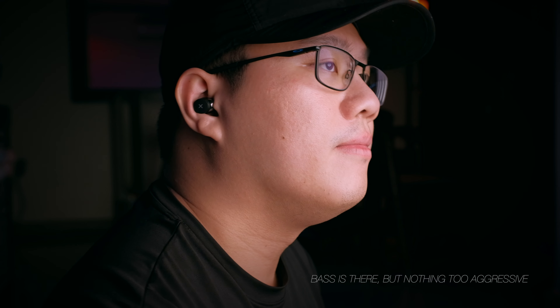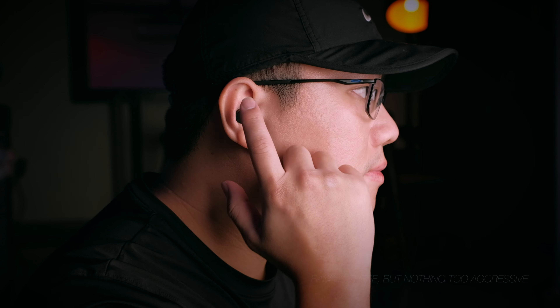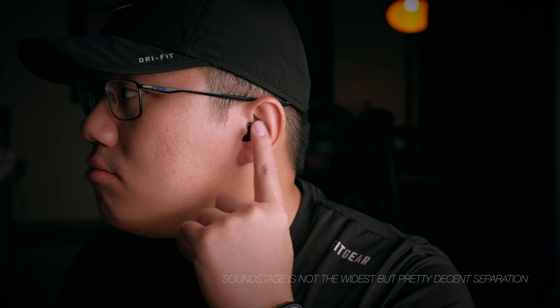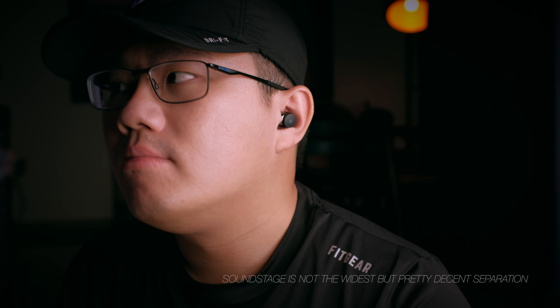These are not your typical bass-head earbuds — the bass is present and satisfying but not aggressive. Clarity is also exceptional, with every high and cymbal clearly heard. For a relatively small 6mm driver, marketed as hi-fi, I think it fits that claim really well. Soundstage is not particularly wide, so you don't get an extremely spatial feel, but that's typical for drivers of this size. Overall, I'm really satisfied with the sound quality.